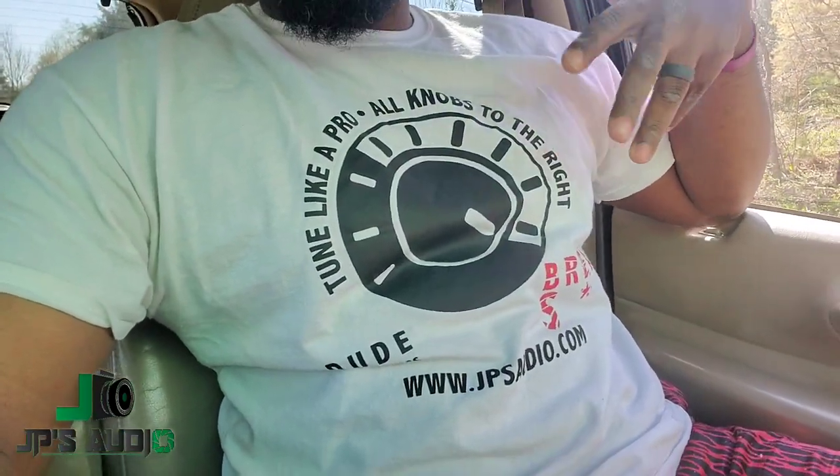JPS Audio dot com — I did relaunch it last March, so the merch is on there: stickers, t-shirts. I haven't re-released the 'Tune Like a Pro' t-shirts yet, but the JPS Audio t-shirts are definitely on there. I got a couple sizes left and I'm thinking about coming out with another color. Either way, this is your boy JP signing out — y'all have a blessed day, I'll catch y'all at the next car show!